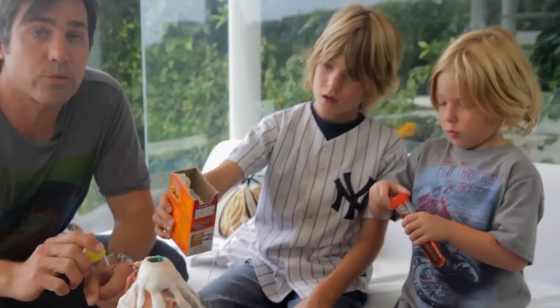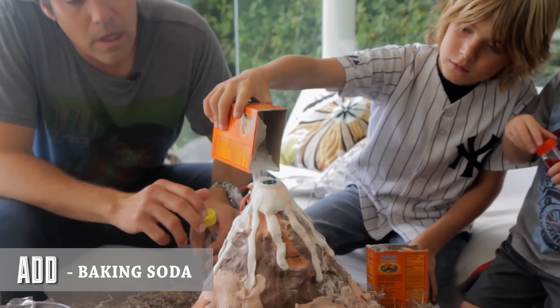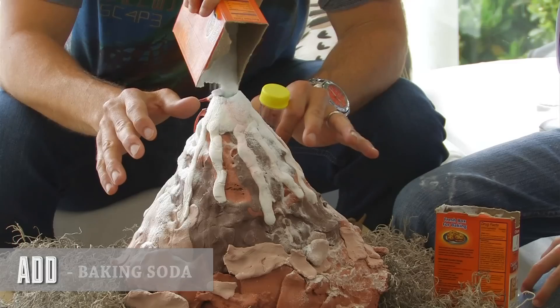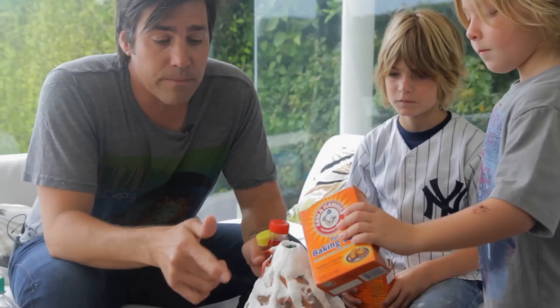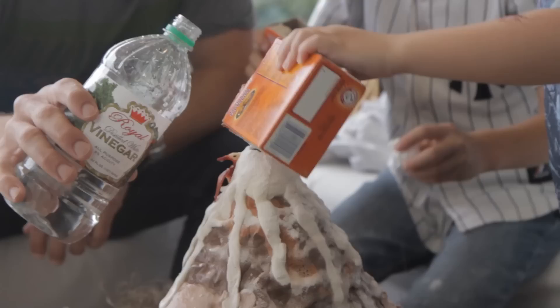Now it's time for the actual baking soda. The cool thing with the baking soda is it's totally fine if it goes over the side of the volcano, because it'll actually make it more interesting when the oozing comes in more dramatic.